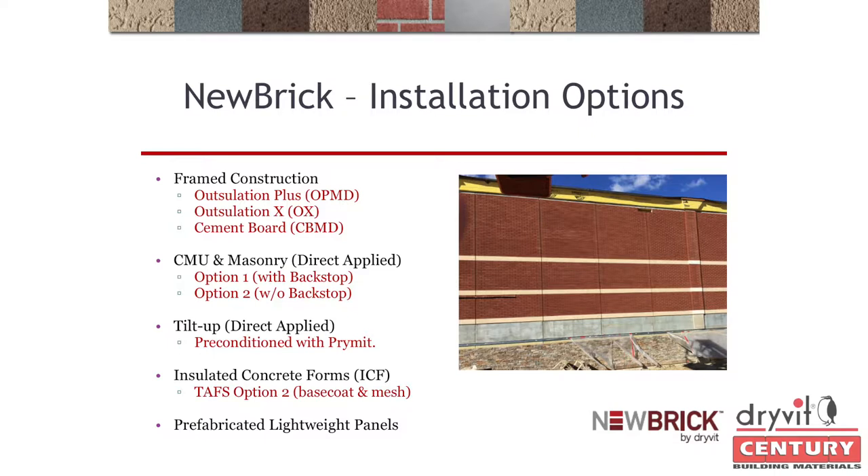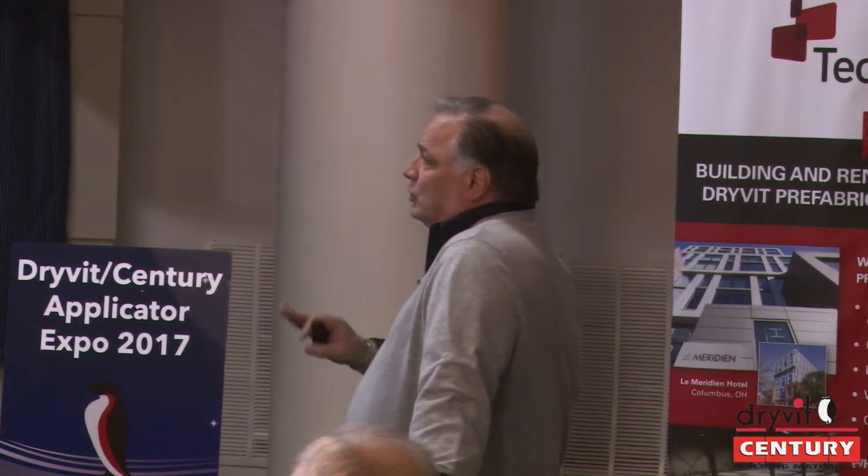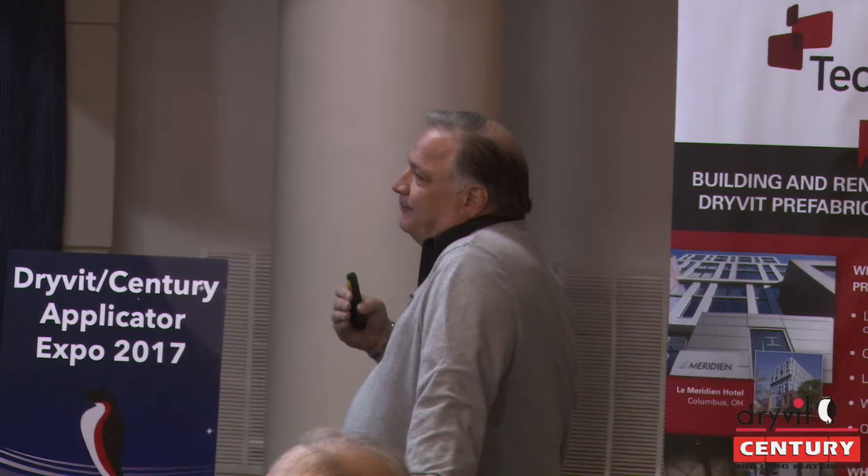This job in Connecticut was one of my first. It was done by Mark Topham, one of our Dryvit reps. It was a tilt-up job supposed to be conventional masonry, but when the panels arrived they didn't have wall ties, so they couldn't install the brick. We gave them a solution — install our product over it — saving them thousands of dollars. If you're using direct-applied over tilt-up, make sure you prime that wall: detergent wash it and condition it with Primar to enhance adhesion.